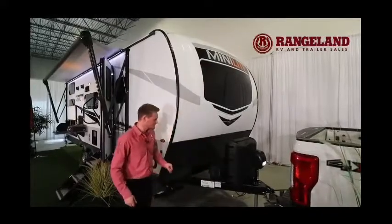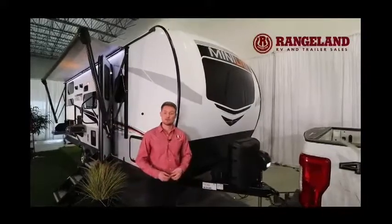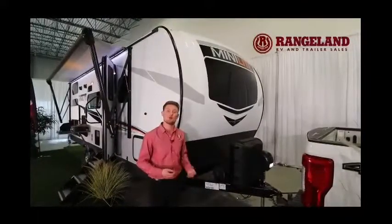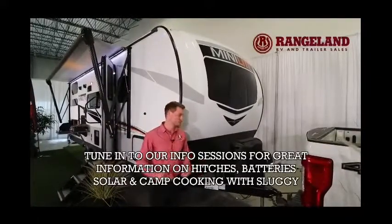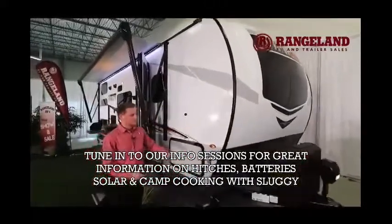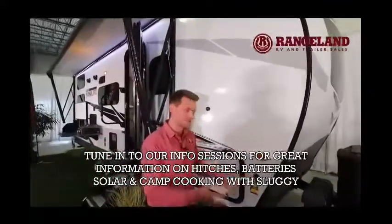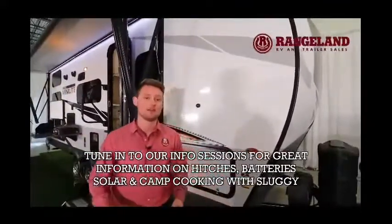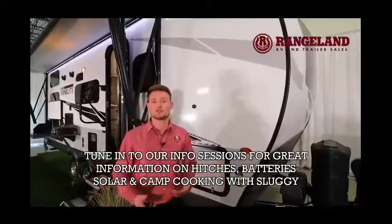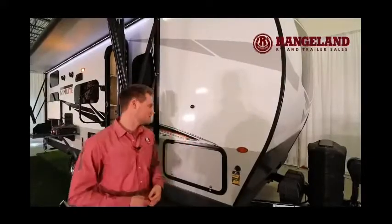Just behind that you'll also have a spot for a dual battery. We provide a single battery in our camping package, but if you want to upgrade to dual we can help with that. As we work along the side, you're prepped for solar on the side, so if you want a portable panel you're ready to go. There's also a solar prep on the roof, and we can help you install a panel through our parts department at Rangeland.